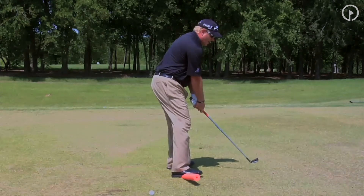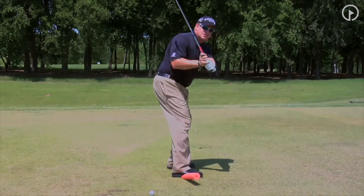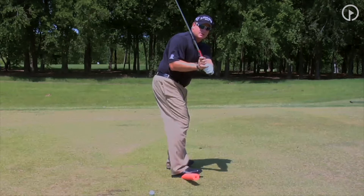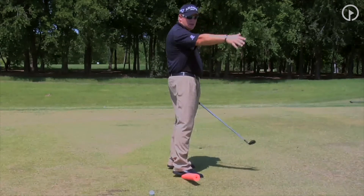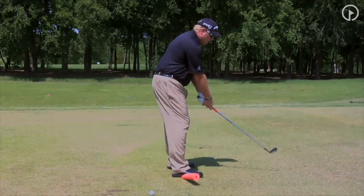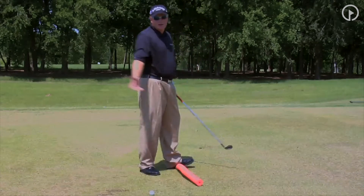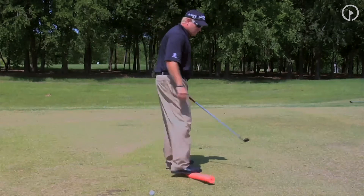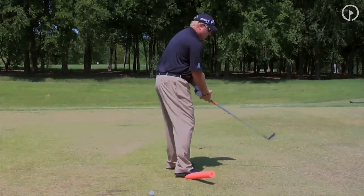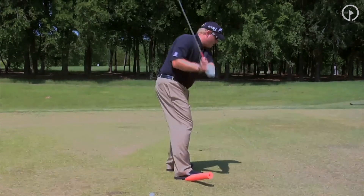As I swing the club back, I'm going to find this balance position with that L and the club in the middle of my chest. If the club goes outside too much, my toes will dip. If the club swings back and comes into my heels or behind me, my heels will dip. You can really use this to find that first position in the golf swing, which is the L in the backswing.